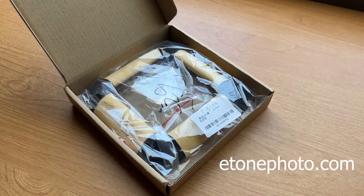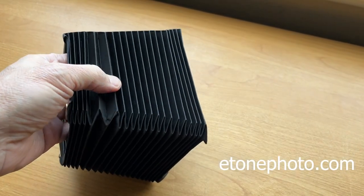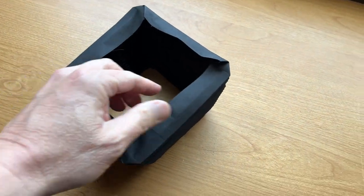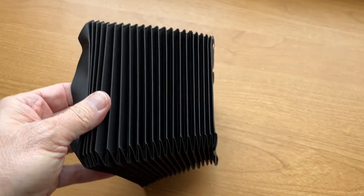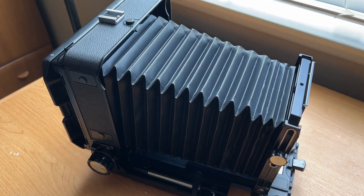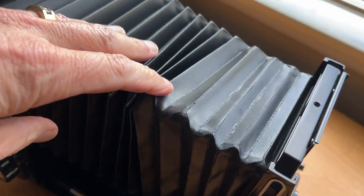I ordered the bellows for my Toyo 45A field camera from EtonePhoto.com. It took a couple of weeks to show up, and when it did I was pretty impressed — the fabric is very thick, dark black, very durable. I think it's even better than the original bellows that came with the camera. The extra fabric on the edges will come off, but you need that in order to install the frames.